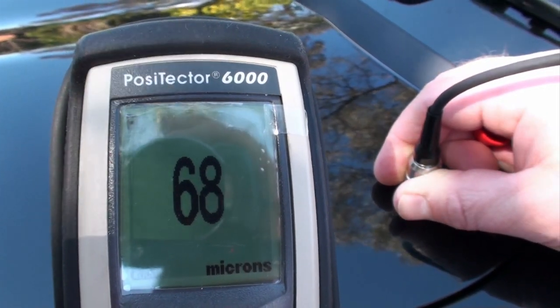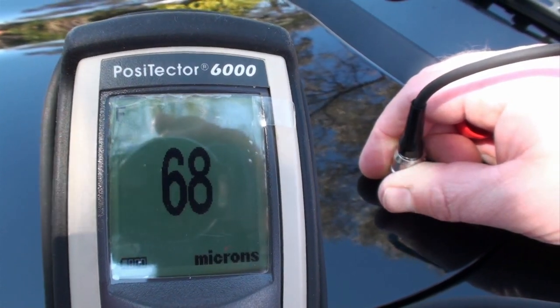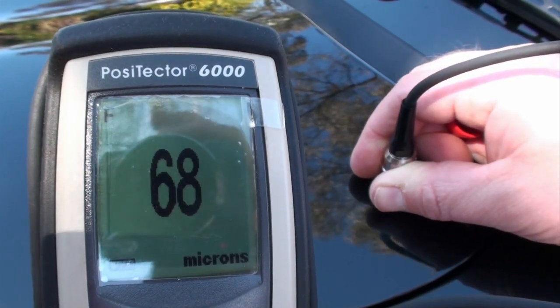Here we go measuring the paint coating on a late model Nissan. You can see the paint coating on the bonnet there — it's 68 microns.